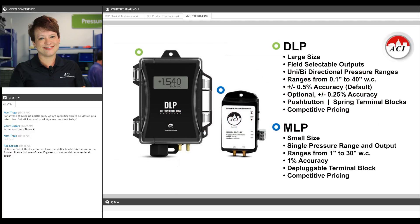After that discontinuation process, our pressure line for air is going to look like this: you're going to have the DLP and the MLP. What you use is really going to depend on your application and the combination of features you'd like. You'll need to use the DLP if you need an LCD display, an integrated pitot tube, accuracy better than plus or minus 1% of full scale, or field selectable ranges or outputs. Otherwise, if you're an OEM or controls contractor with a specification and you know exactly what pressure range and output signal you want, and it's a basic plus or minus 1% application without need for LCD or pitot tube, then maybe the MLP is the right product for you.